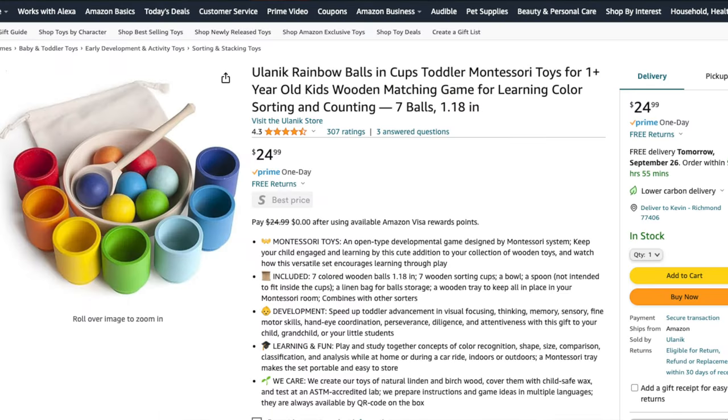Children love putting things into cups. The rainbow balls and cups are not only fun but also educational. They help with color recognition, sorting and counting, while also enhancing fine motor skills and patience.